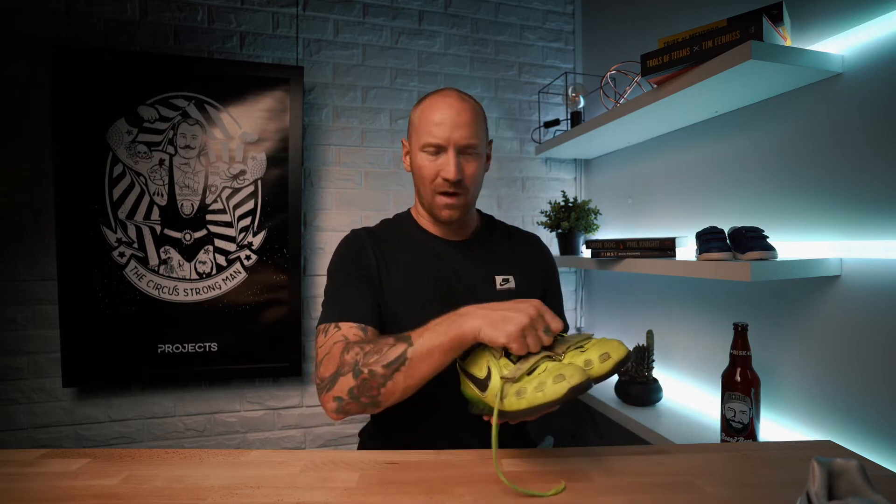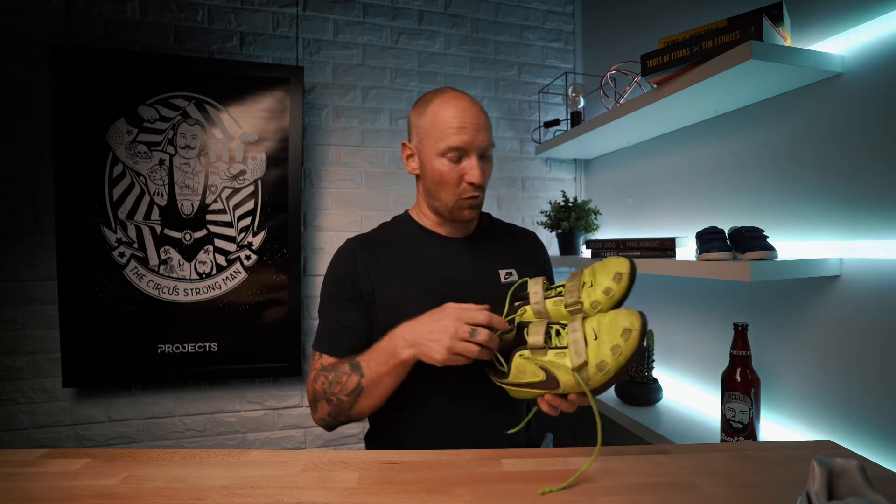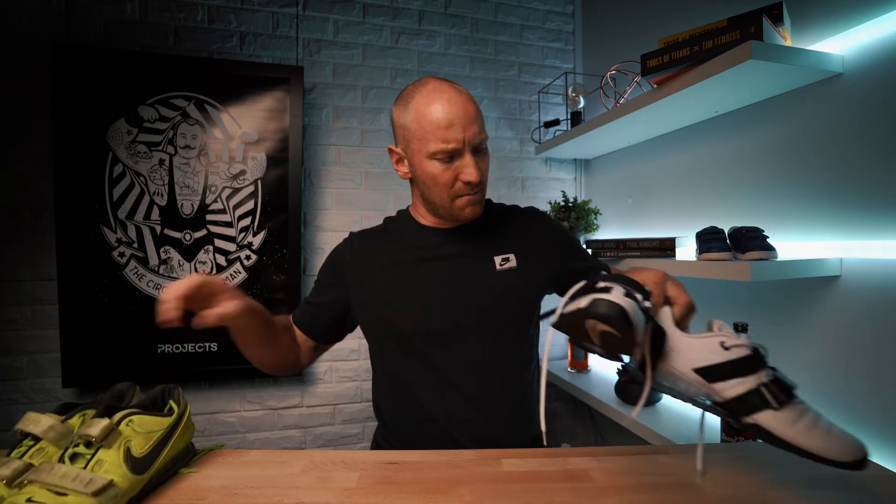I don't like the threes with the one big strap — I love the double strap. It's old-school and traditional. I like being able to strap both the top of my toes and also around the bridge. So I'm so pumped that they've brought back the two straps on the Romaleo 4s.